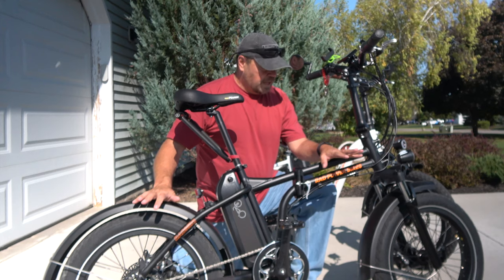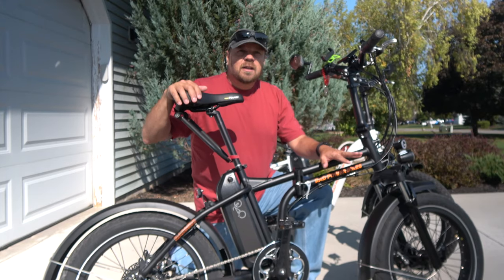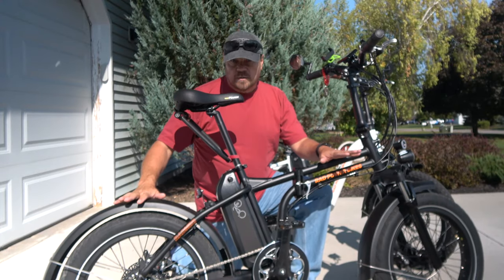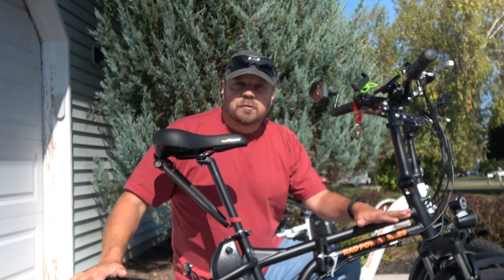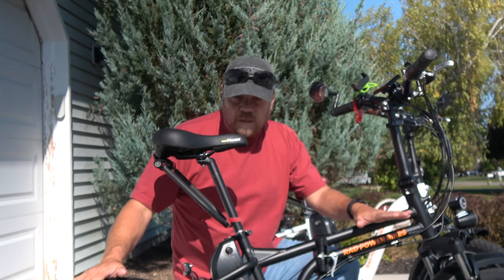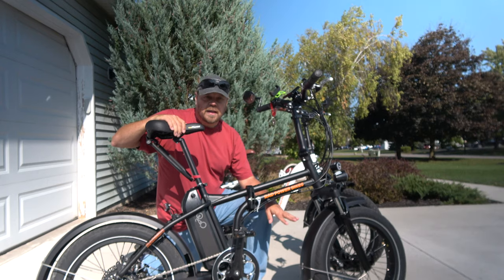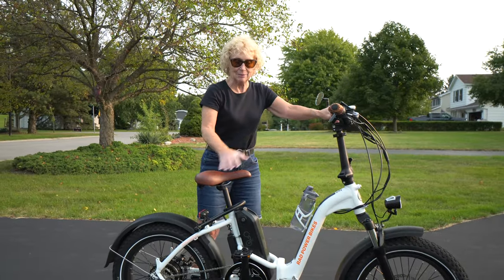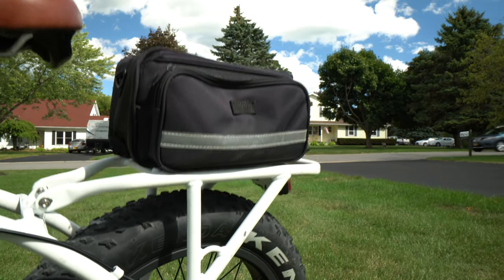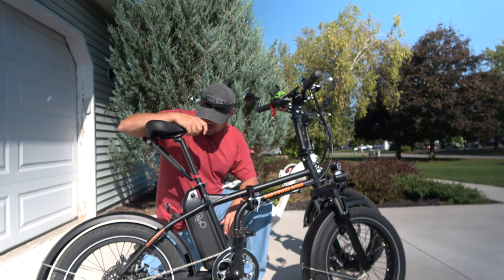One of the biggest changes on the new 2020 Rad Minis is in the back — there's no rack on these bikes. The 2018 Rad Minis came standard with a rear rack, but now for this year you get fenders. I think the fenders are nice for functionality since you're going to ride in wet weather and you don't want mud streaking up your back. I do miss the rack though — I enjoyed putting a bag on it to carry chargers, camera gear, and other things.